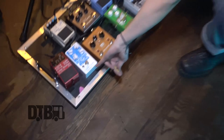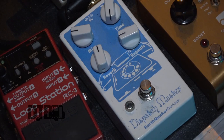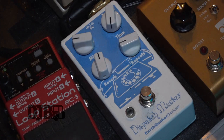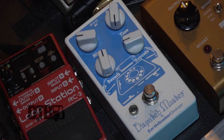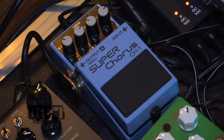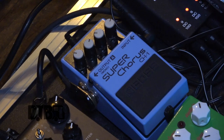I have another EarthQuaker Devices pedal — it's reverb and delay. It's really beautiful and cool, and it's one of my favorite reverb sounds I've ever heard. I like to glitch it out and mess with the time for weird warbly sounds, but a lot of times I'll just keep the reverb on for moodier, burby songs. And this is the first tour I've used a chorus pedal. I use it for just two songs — just added dimension, a little bit of depth on one of our slower songs.